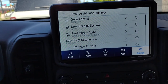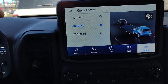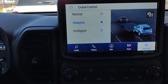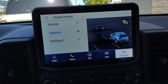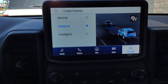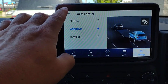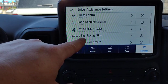Under Driver Assistance, cruise control has Normal, Adaptive, and Intelligent modes. Right now it's set to Adaptive — you set the speed and the distance to stay behind the vehicle in front of you. With Normal, you're setting just the speed, not the distance. With Intelligent, you can program whether you want to stick with the posted speed limit or go a little bit over. You also have Lane Keeping, Alert, Pre-Collision, and Speed Sign Recognition.